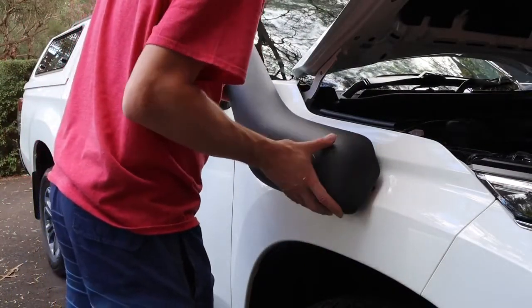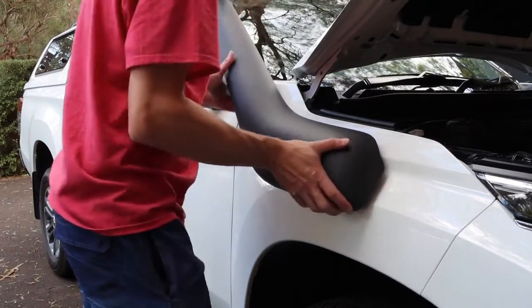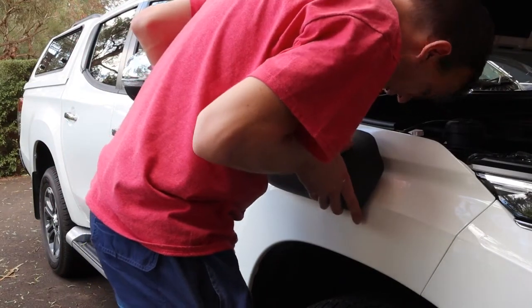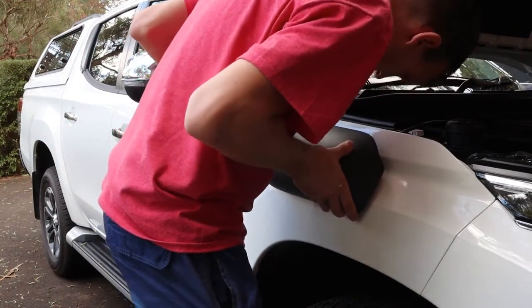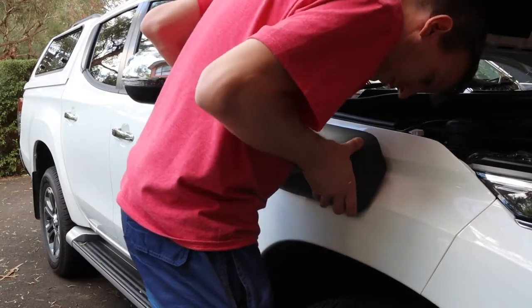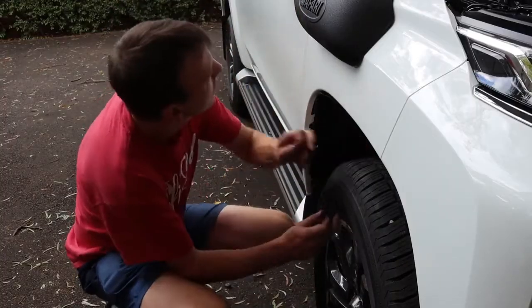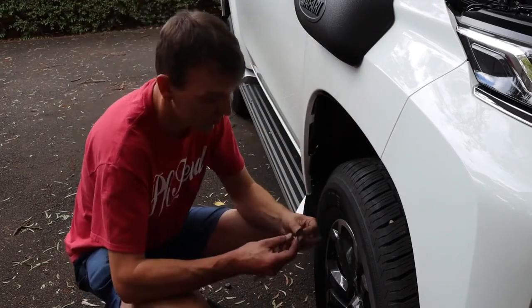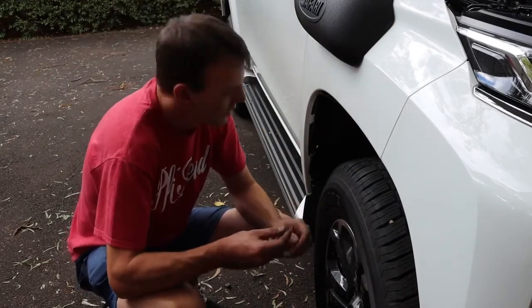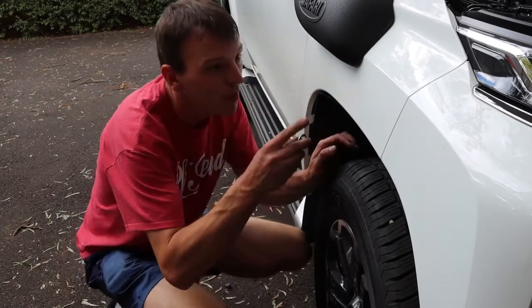Although the hard part is still to come. The snorkel slides into that rubber tube we slid through the guard, and you just line up the holes. Then we have to get to the bolts for the back — this is the hardest bit of the whole snorkel install, and the hardest to film as well. These bolts and spacers have to go up through the guard.